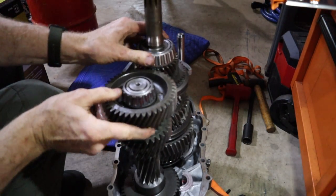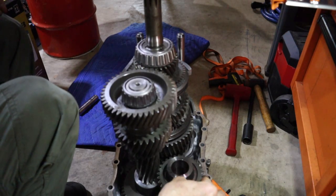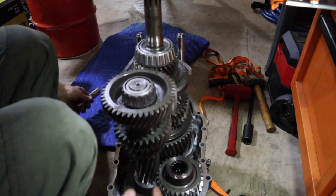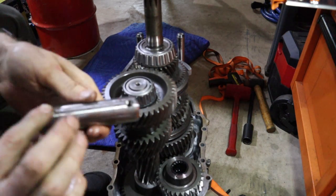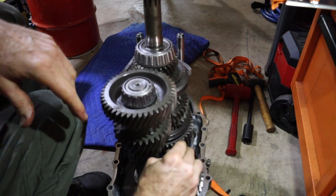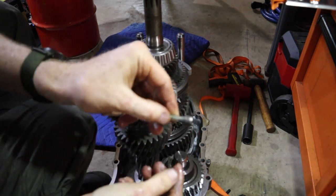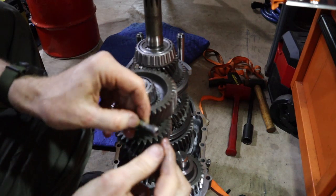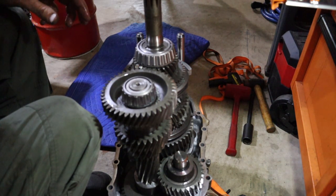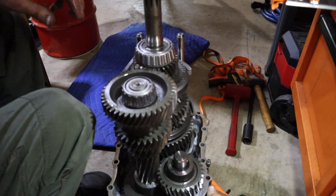Everything is moving fine, seems happy. Next up is reverse gear — it sits on here like so. Then you've got one bearing, two bearings — I've already lubricated the bearings with some ATF. This shaft has two threaded holes, so it goes in like so. I've put a little bit of RTV on this bolt because that can potentially leak if you don't. Then this bolt goes in right here, and that's what holds the shaft in place.